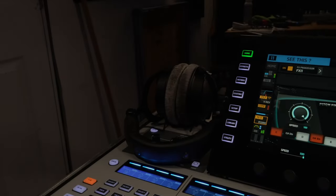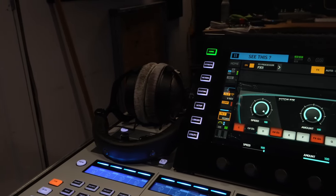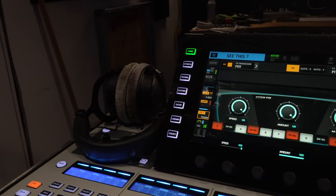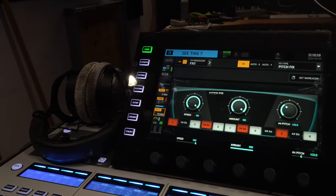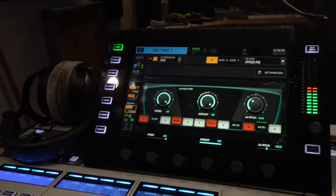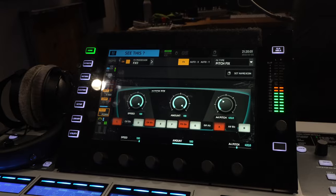Let's talk about Pitchfix. The Pitchfix plugin has been available in the Wing for a long time — it was released with firmware 1.08, so it's been around a year, maybe a year and a half. This is probably the plugin that has the most mystery. I'm getting requests pretty much daily on how to use the Pitchfix plugin in the Wing.